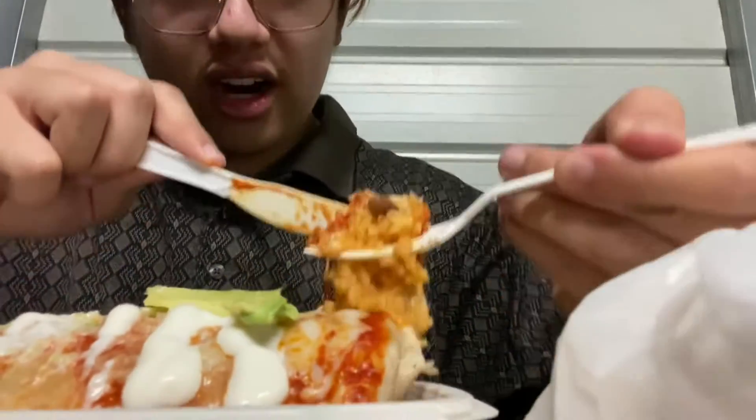Let's take a bite. Shit, that happens a lot. What the fuck? Yeah.